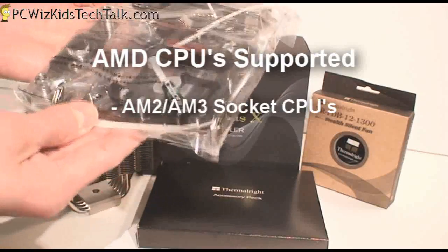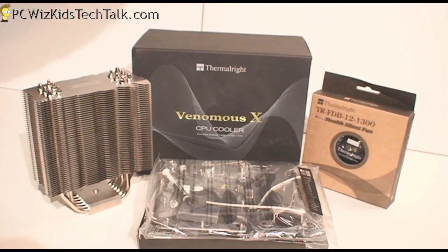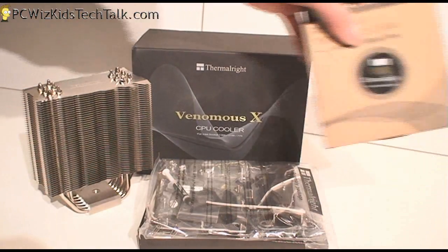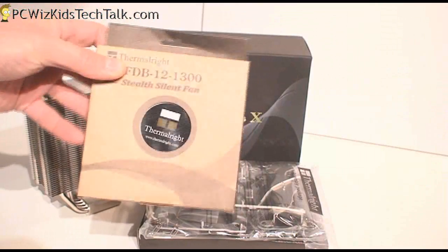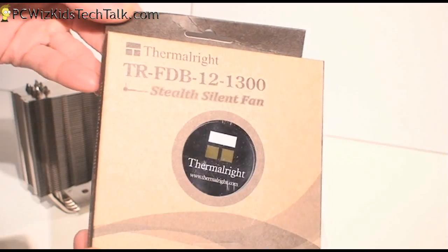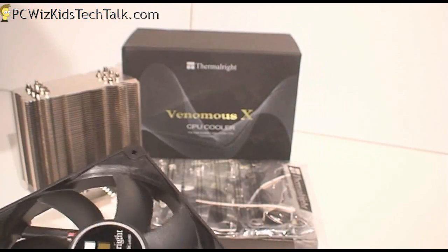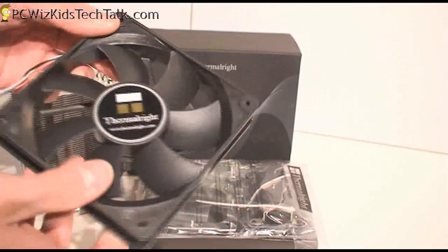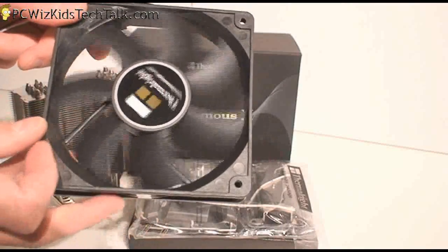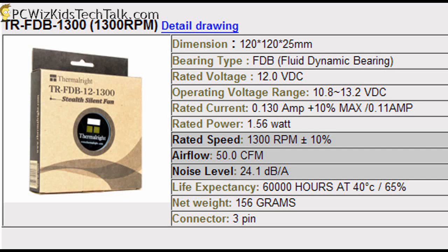And of course all the hardware that you need to install on your favorite Intel or AMD CPU. I'll be installing this on an Intel CPU, and I'll also be adding two optional 120mm fans. Thermalright actually has a whole set of them ranging from 800 RPM to 2000 RPM, and the one I'm using today is 1300 RPM.